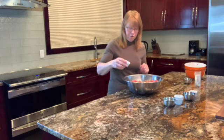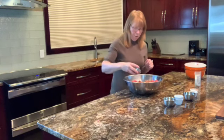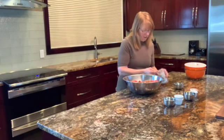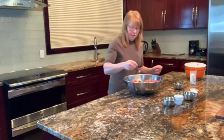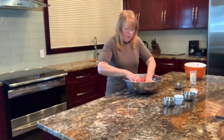Two and a half teaspoons of paprika, five teaspoons of liquid smoke, and three quarters of a teaspoon of curing salt. You're also going to want to add five teaspoons of regular salt to your pepperoni and sprinkle that in there.